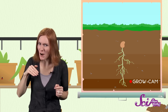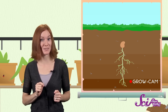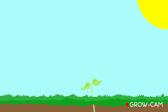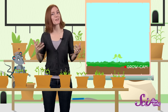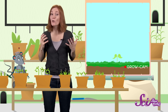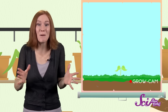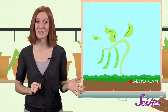But soon after the first baby root finds its way into the dirt, another part of the seed pops out in the opposite direction. A shoot, which has the stem of the plant and a few leaves, pushes its way up towards the sunlight. Once the shoot breaks through the soil to the open air above, we say that it's sprouted. Now the plant doesn't need the endosperm anymore, because it can make its own food from sunlight. With enough water, sunlight, and the right temperature, the young plant will continue to grow, getting bigger and growing more leaves until it's an adult plant, and it can produce seeds of its own.